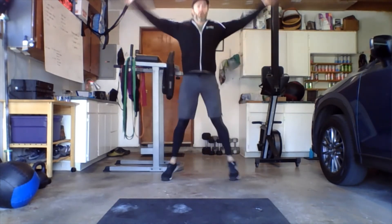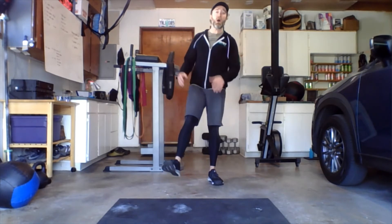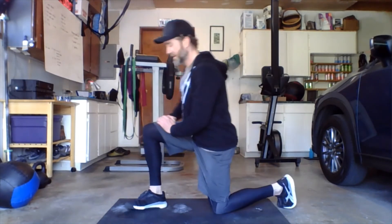First movement: jumping jacks — you know, if you love them — 30 seconds of old-school jumping jacks. Then 30 seconds of air squats with a jump this time: squat and jump, squat and jump. 30 seconds there.